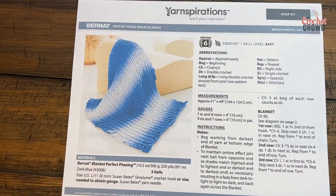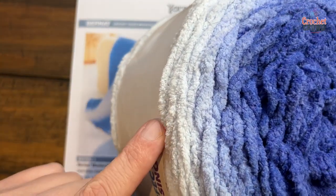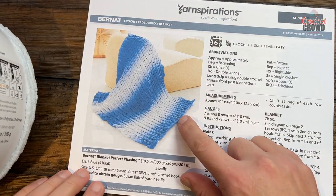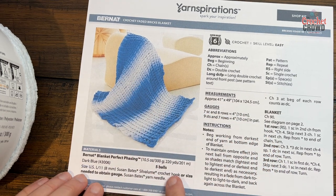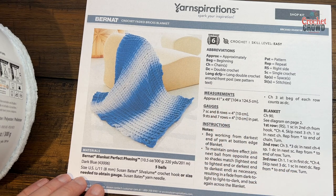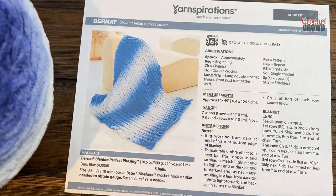This is using the new Bernat Blanket Perfect Phasing yarn. You can start off with the center and it will phase out to the other color, and then with the second ball you go from the outside towards the end. So it goes from dark to light and then light to dark, and you need a total of five balls to make this 41 by 49 inch blanket. It's perfect phasing — it phases on its own with no jumping of colors; it just transitions like you see it.